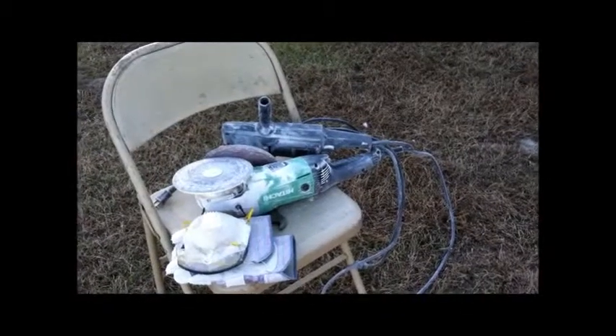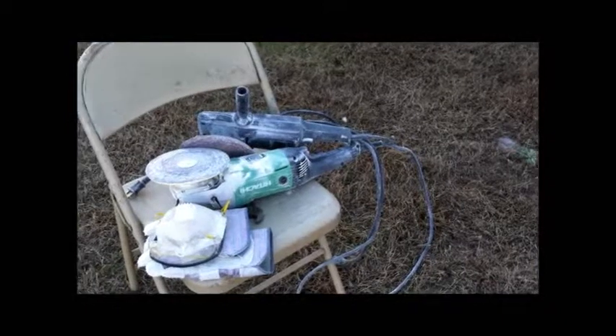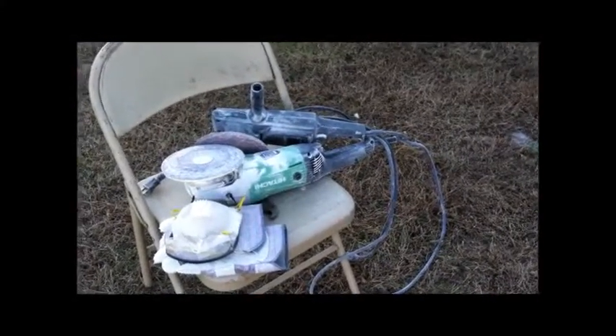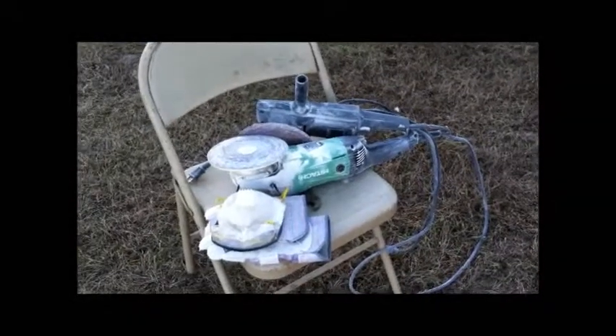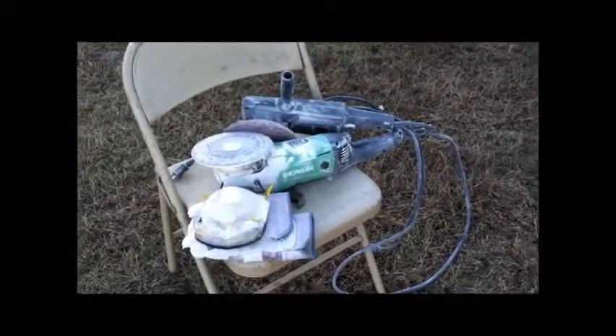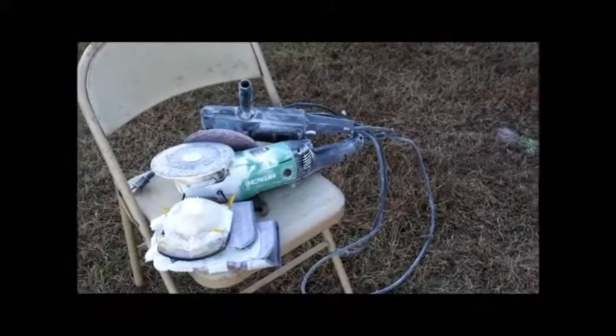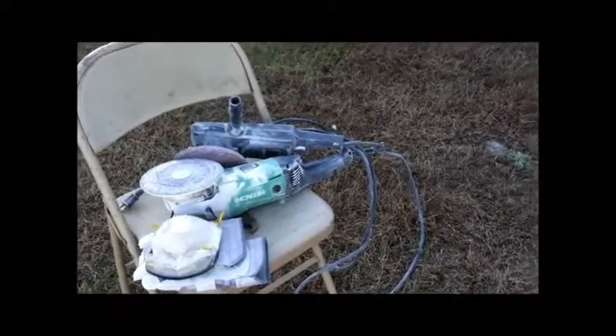I've ground probably four hours of actual grinding today between my trips to Lowe's getting sanders and more discs. I had the hard disc on there that works great for cutting out the bulkheads and stuff, but the sanders for knocking down those ridges and getting all that cleaned up.